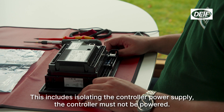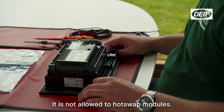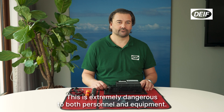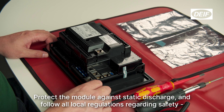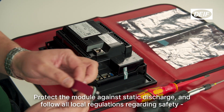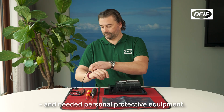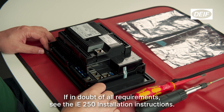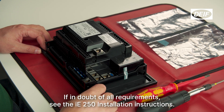The controller must not be powered. It is not allowed to hot-swap modules. This is extremely dangerous to both personnel and equipment. Protect the module against static discharge and follow all local regulations regarding safety and needed personal protective equipment. If in doubt of all requirements, see the iE250 installation instructions.